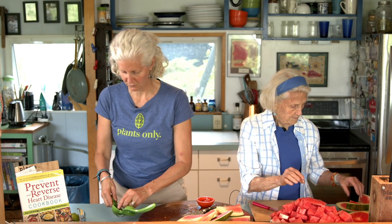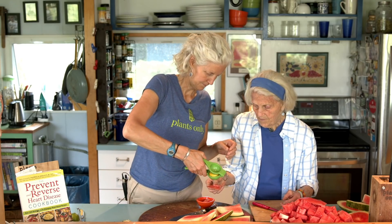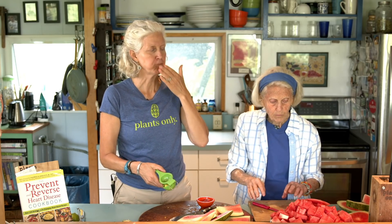We have some extra lemon, so let's try some lemon on this one. I like lime better, but this does the trick. It's all good.